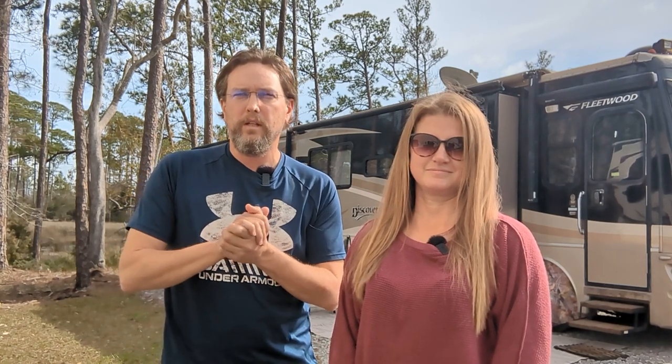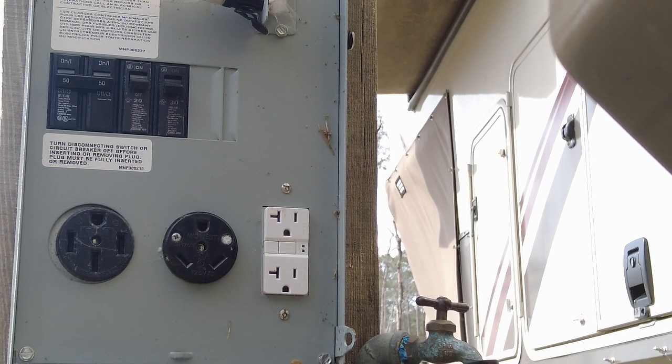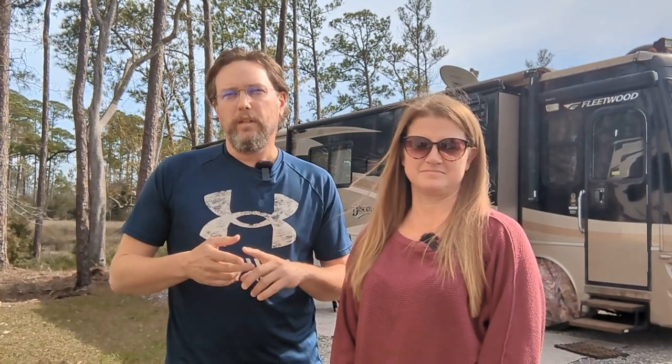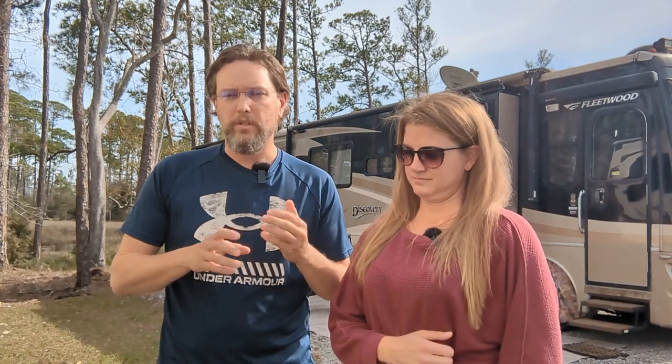So what we're going to do now is walk you through the process of checking the campground pedestal when you pull in — specifically the electric part. We'll do some basic visual inspections, test each of the outlets, plug in our surge protector to verify there are no electrical issues, then plug the cord in, go inside, shut the breakers, and we'll know we've got a safe pedestal that won't cause harm or damage to our rig.